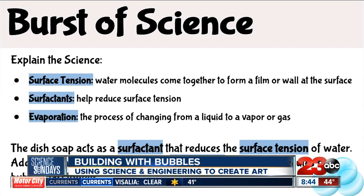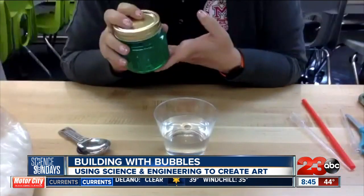To create our bubbles, we are going to want to break that surface tension with a surfactant. Surfactants break up surface tension to help us create a bubble solution, and that's where the dishwashing liquid comes in.